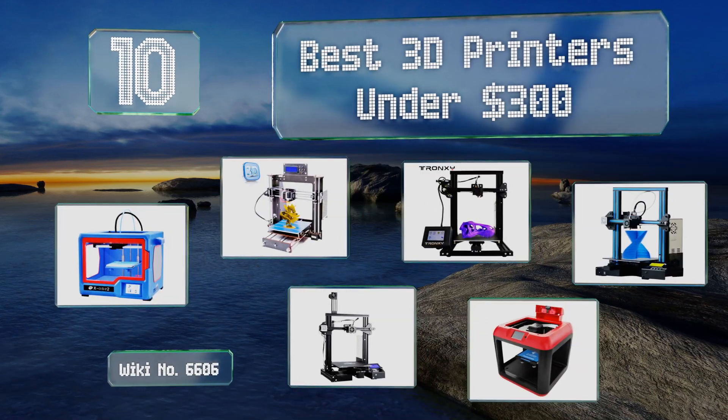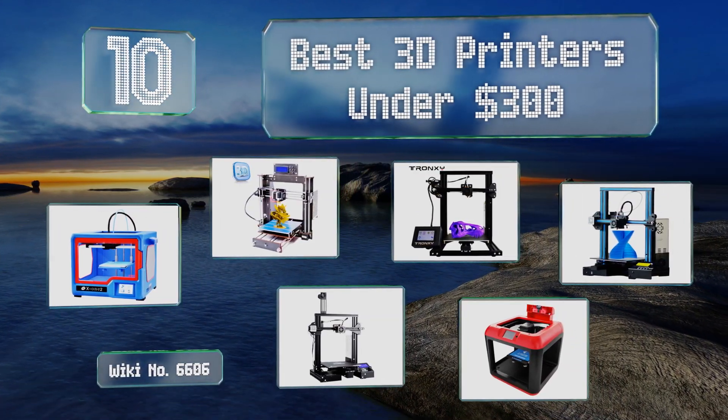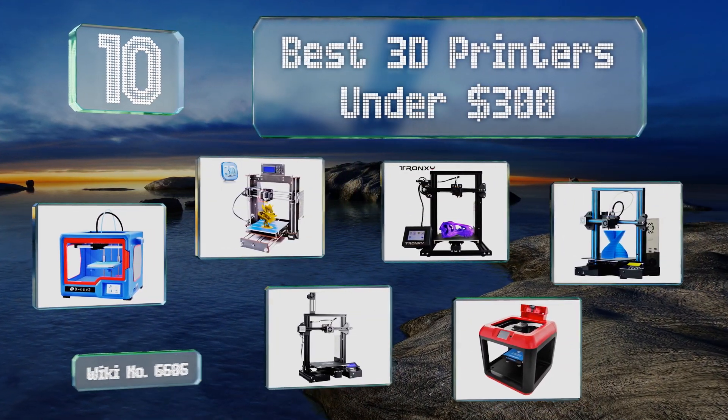EasyVid presents the 10 best 3D printers under $300. Let's get started with the list.